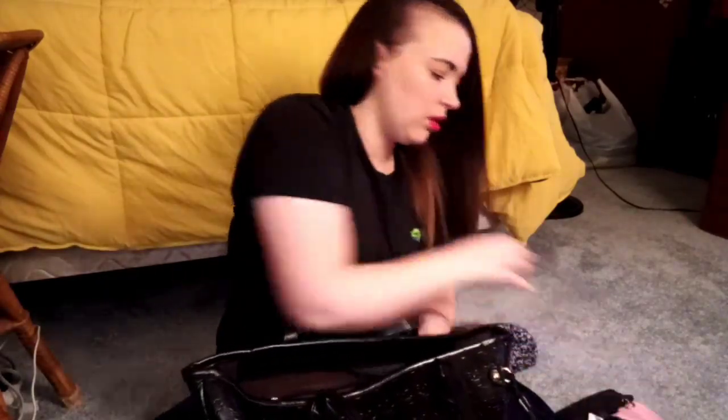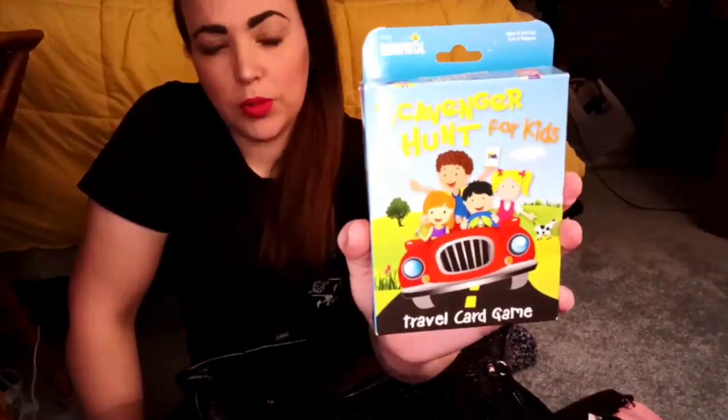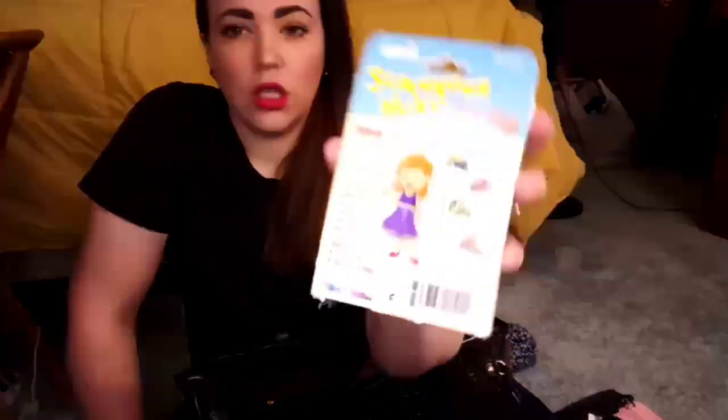I forgot to mention to you guys — I got this game for Alden for Christmas. It's a scavenger hunt game to play in the car. Each player gets five cards, you shuffle the cards, and whoever can spot as many of the items on your cards first wins. It's a cute little game, I just found it on Amazon.